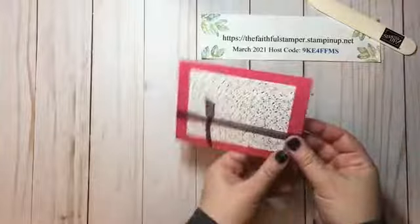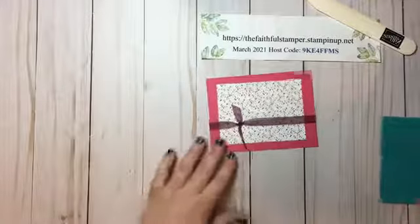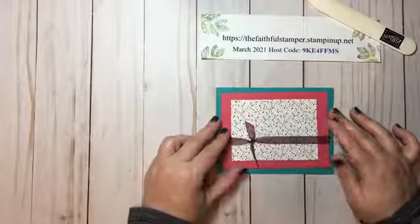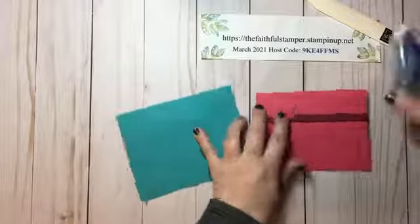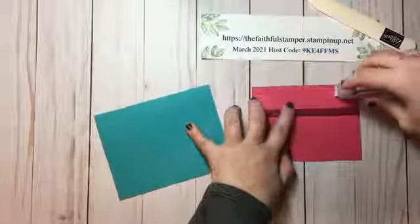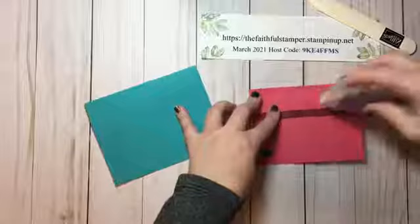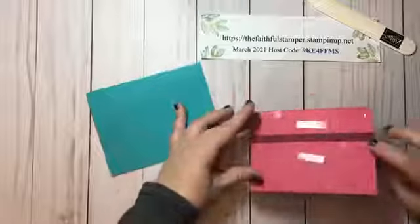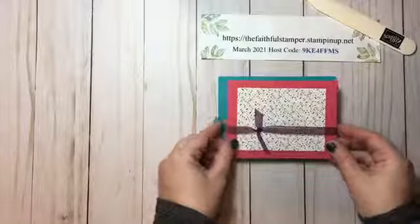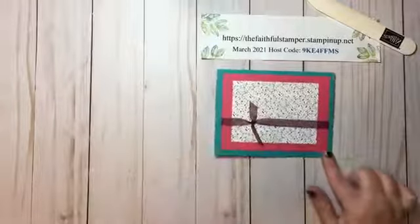I'm going to trim my edges with my scissors to give that a nice clean look. You can have the ribbon as close to the bottom as you want or slide it up to the top — up to you. Next, I'm going to layer this whole panel right on the card front. You can pop it with dimensionals if you want a little added height, or glue it flat, which is what I'm doing for this particular card. Just be careful — you'll have a little bump where you've tied your knot. I like to add a little extra adhesive where ribbon or something interrupts the flow of paper.